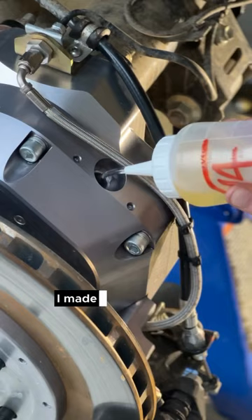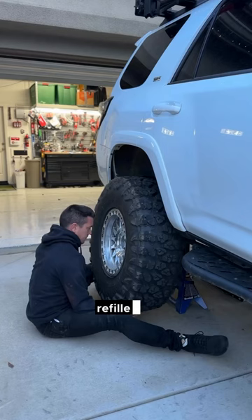I made a pre-measured custom bottle here with exactly 10 ounces of gear oil, refilled it, and then tightened everything back up. We want to take care of the gear package inside the portal axles, so we're going to change the fluid every 3,000 miles.